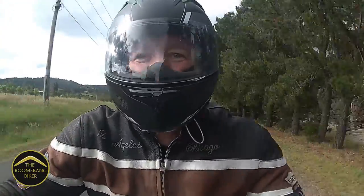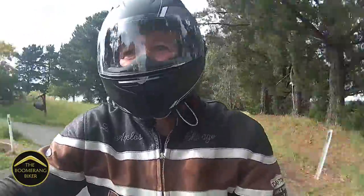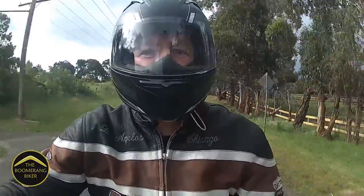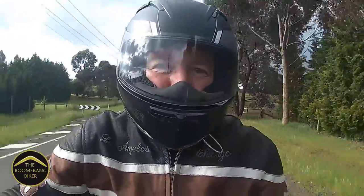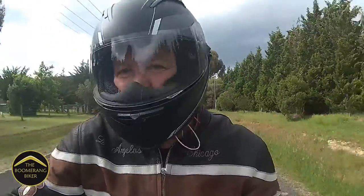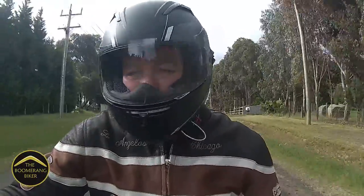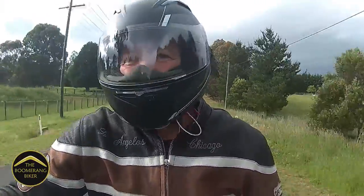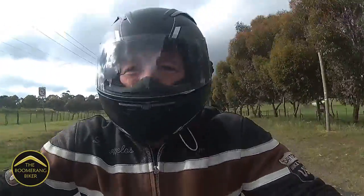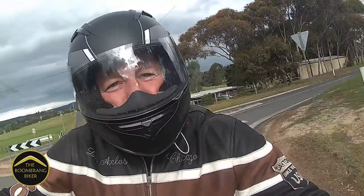I'm coming back into more of a residential area at a slower speed, so hopefully you'll hear me more clearly. My verdict on the helmet: if you're looking for a quality helmet to use every day, steer away from this — don't waste your money. If you're looking for a helmet just to give somebody a bit of a spin around the block on your bike, then I think it's more than adequate. That's been another video from me, the Boomerang Biker. Thanks for visiting the channel — hopefully we get some good news on COVID-19 lockdown tomorrow and we can do some proper footage. Thanks again for watching, have a great day.